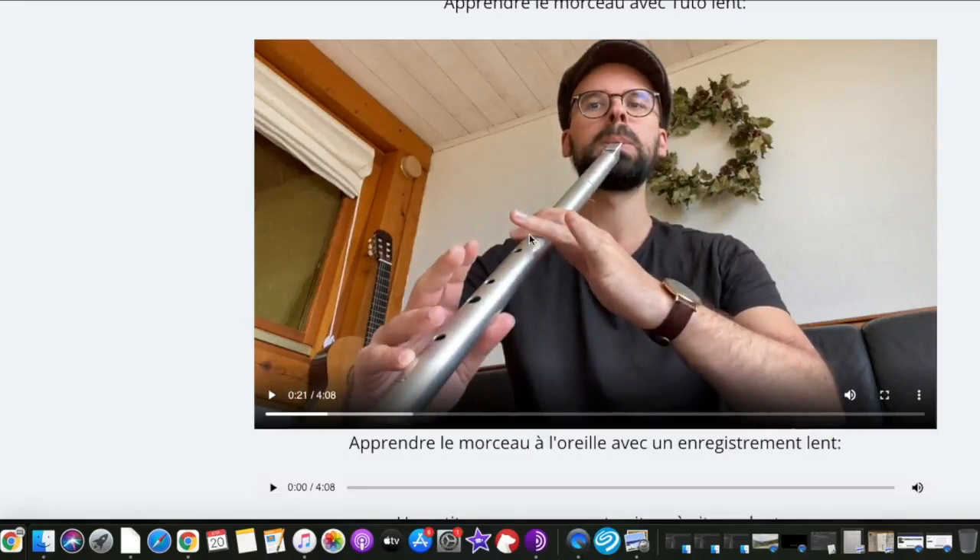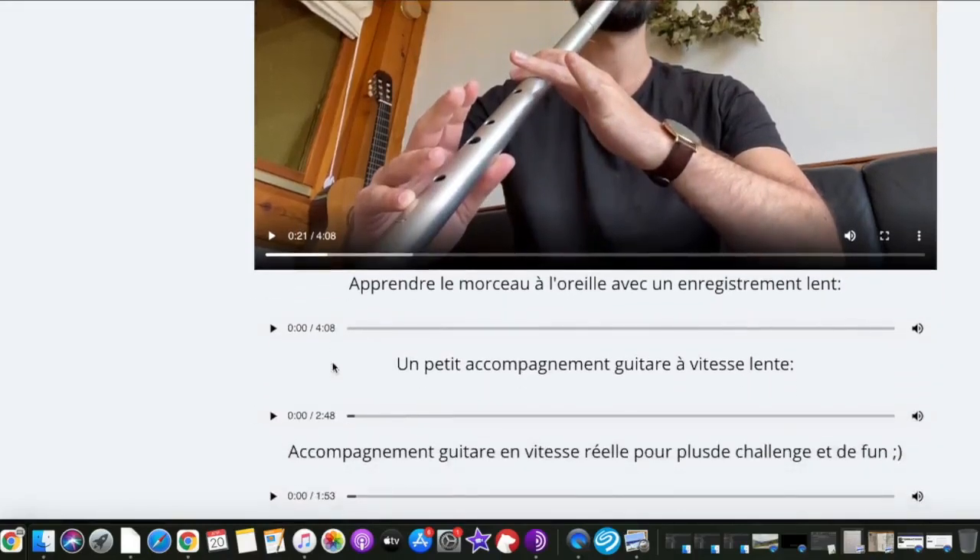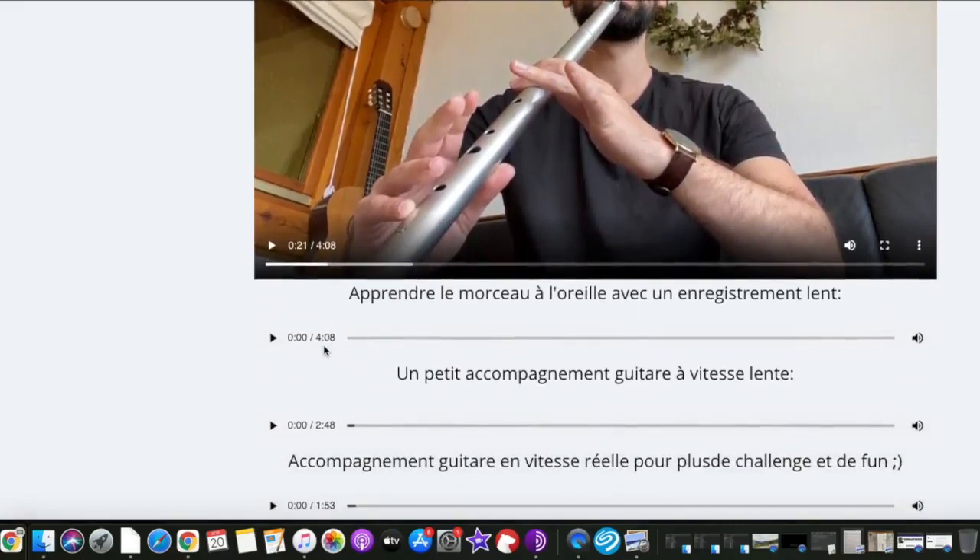With this slow video you can easily see the notes and ornamentation — you can see very well my fingers. And here you have the same thing but without video, in order to improve your ear. You can learn the tune by ear without the video — it's the same thing.